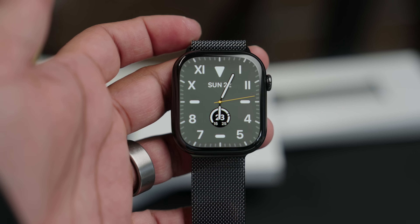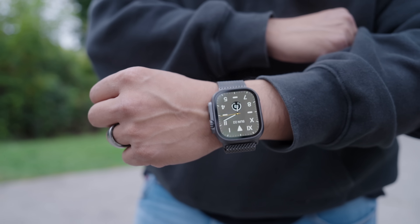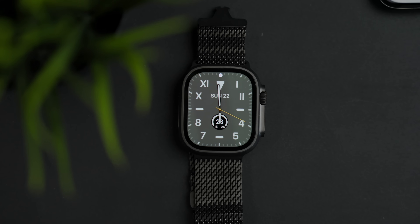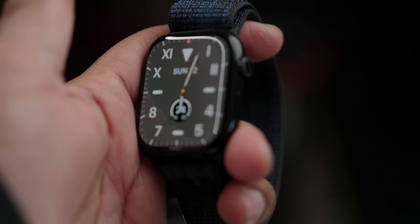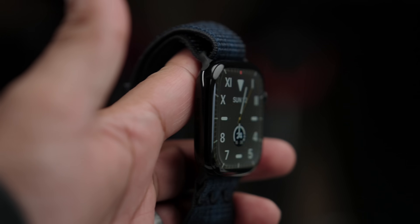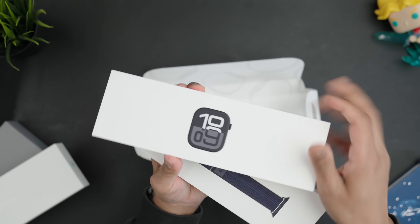We'll talk about the weight differences, color differences, how they look on your hand, whether they're too big, and which one I'll personally be going with. I'm actually kind of excited they made a jet black polished version because the plain matte aluminium finish just wasn't cutting it. I decided to go with the Nike band, so here's the case for the jet black aluminium.